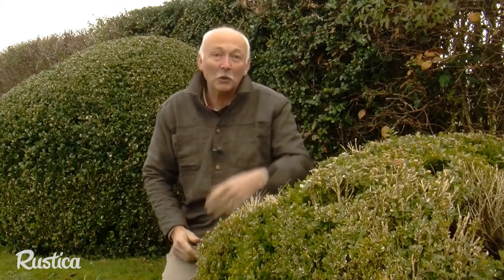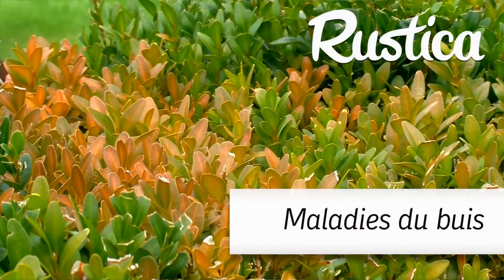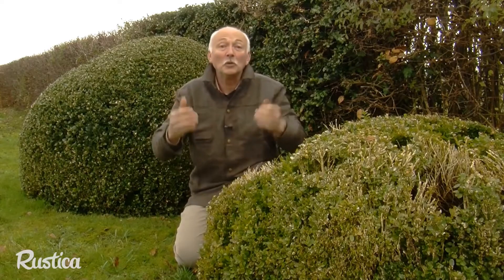Fungi are currently invading boxwoods. One attacks the leaves and stems, the other fungus targets the roots. Boxwoods are increasingly getting sick because of these notorious fungi.